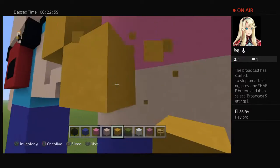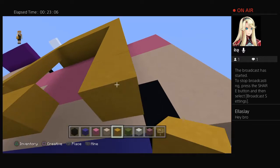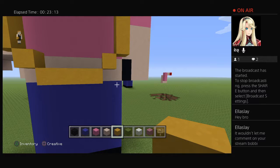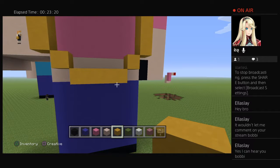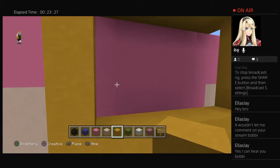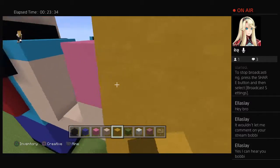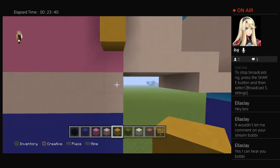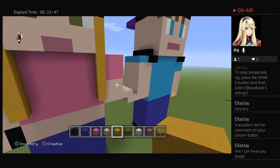Did you hear me say 'apple'? It wouldn't let me comment on your stream, Bobby. Fill in what we've just done to make the hair like this — it makes it look better. Come round to the front, from here go down to the one above where you've done the belly top, and do the same on the other side. You will be done with the boy and the girl holding hands.